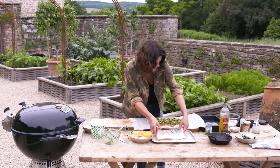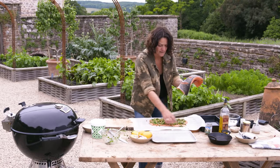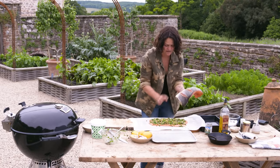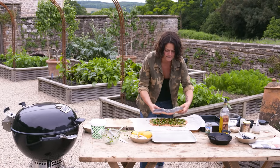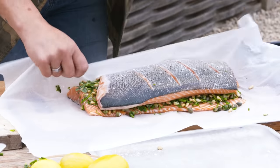Then the other salmon fillet — I'm going to turn it the other way around so the thick side matches the thin side and the thin side matches the thick side, because we just want to make it as even as possible. Then we wrap it up.